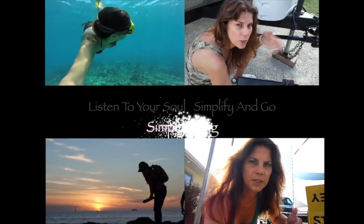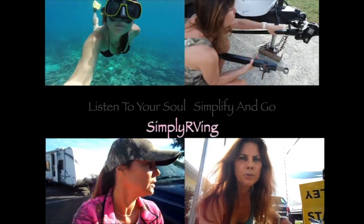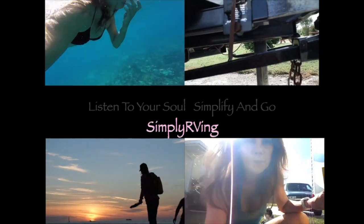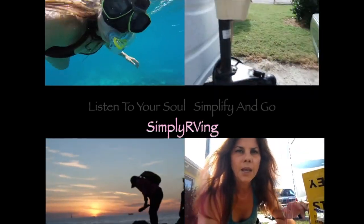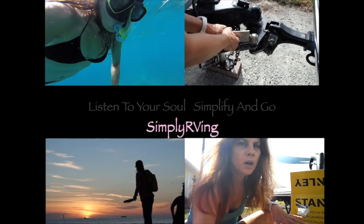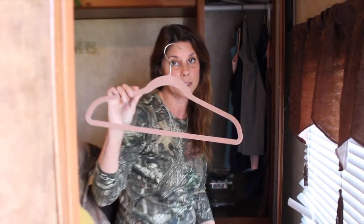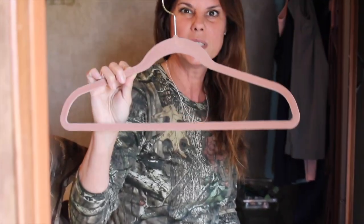Hey guys, it's Lydia and today I have a tip for you for tank tops in your RV. One of the tips that I learned on the road is that these hangers are expensive, but you don't always need these hangers.